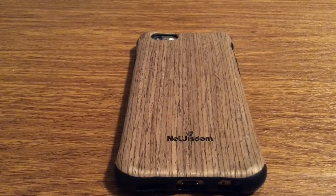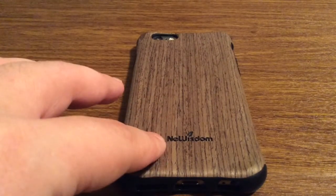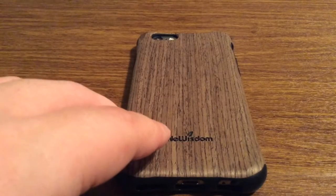And that was my quick look at the New Wisdom iPhone 6 and iPhone 6S Genuine Natural Wood Case. Once again a huge shout out to New Wisdom for sending me this out for review. If you want to pick one of these up I'll leave a link in the description down below. They currently retail at $14.99, which is a great deal since they're normally $21.99. They only have 17 left in stock — this is kind of a test batch, so if they sell all 20 they'll start producing more. I really love the contrast between the hardwood back and the inner TPU and rubber layer — it's a nice combination to provide the ultimate protection.